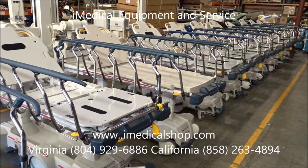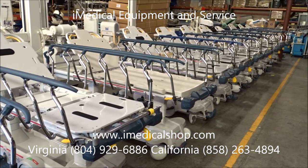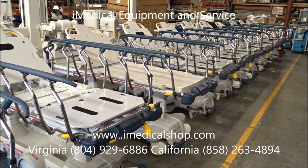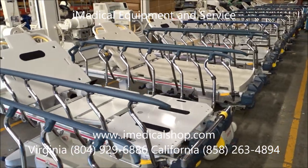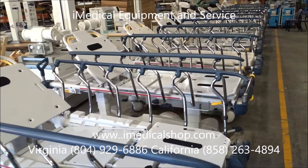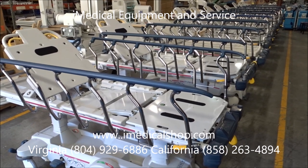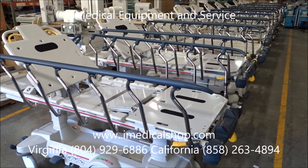Give us a call at iMedical. We're in San Diego, California, and Richmond, Virginia, and we'll soon be opening in Houston, Texas. You can reach us at 858-263-4894 for San Diego, and 804-929-6886 for Richmond, Virginia. You can also email us or visit our website for pricing and more information at www.iMedicalShop.com.